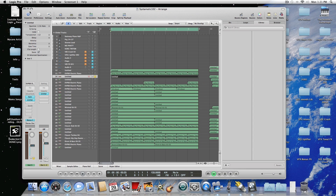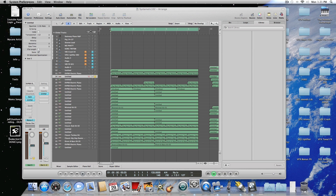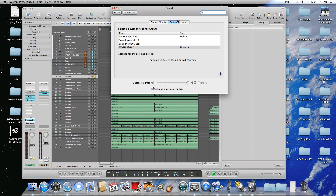Next, go to System Preferences — click the Apple menu and go to System Preferences, then go to Sound. Output will be 896 HD, input will also be 896 HD, and you can see that it's working.